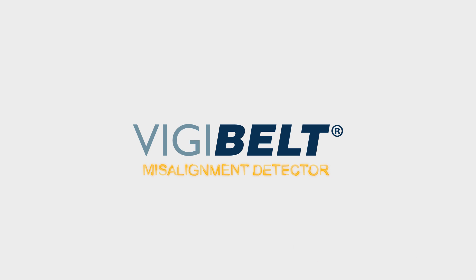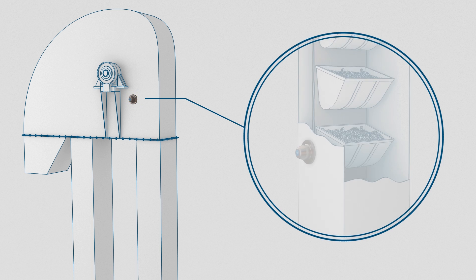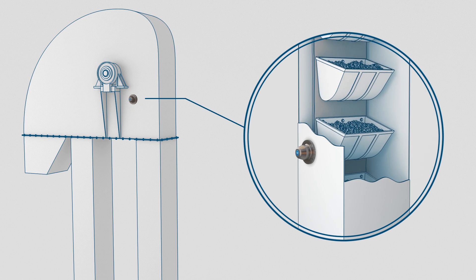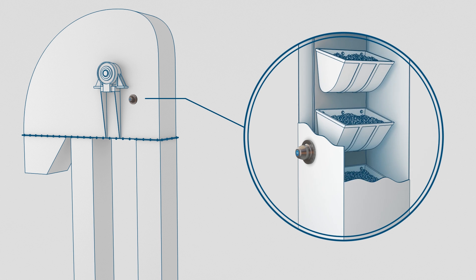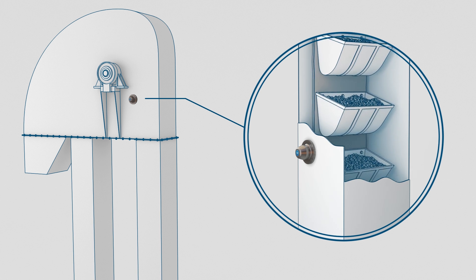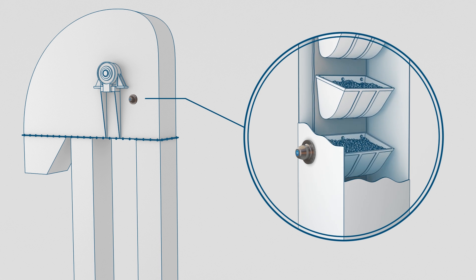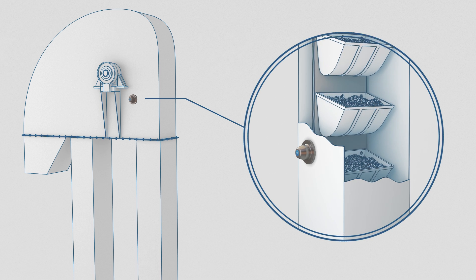Vigero Belt Alignment Detector. Conveyor belt misalignment can cause the belt or buckets to rub or strike the elevator enclosure and produce heat or sparks. The Vigero Belt Sensor monitors the conveyor belt for proper alignment. When the belt is misaligned, the sensor will alert the M-Jet Hazard Monitor and the M-Jet can stop the conveyor to prevent a source of ignition.